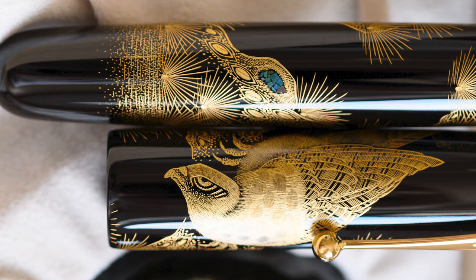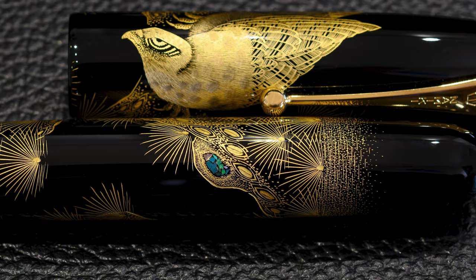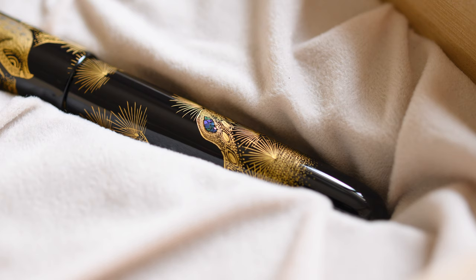You can also see some Raden work on the branch. Raden is Mother of Pearl — thin layers of the inside of shells cut into shapes. In this case there are seven or eight small pieces. They put Urushi to bond it into place and then charcoal burnish on top. It gives you a little bit of color contrast which makes it a very focal point of the pen. There are two focal points: the hawk, and this beautiful Raden work at the bottom. As you put the pen in different lights you can see greens, purples, and blues — these different shades.